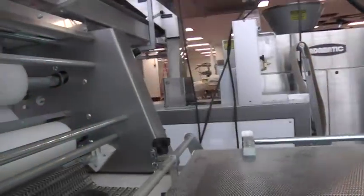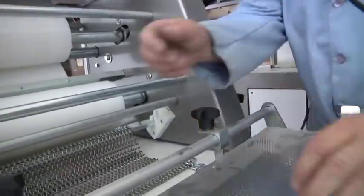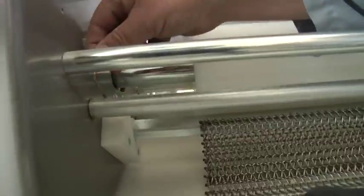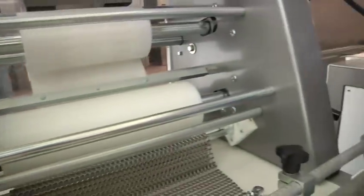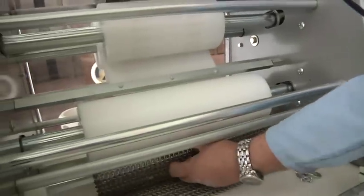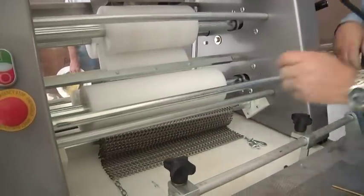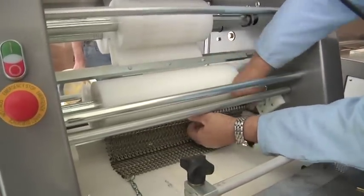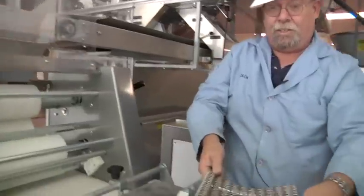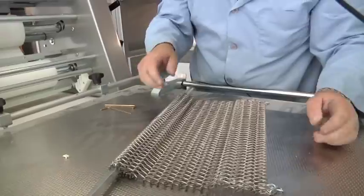The curling chain can be removed for cleaning — it has a couple of clips on the end. The clip can come out; there are a couple of little brass pins — slide the brass pins out. Then the chain can lift out. Any dough that gets built up in there will get hard and distort the chain, so it needs to be cleaned.